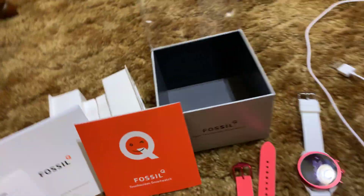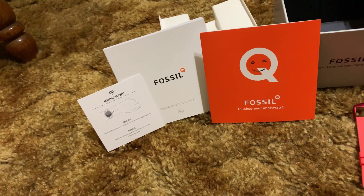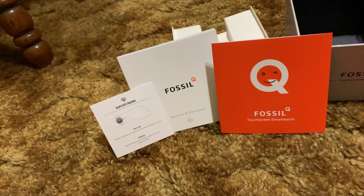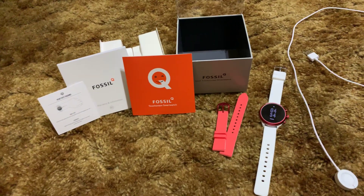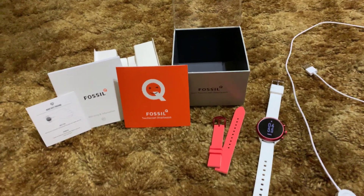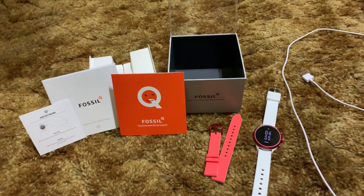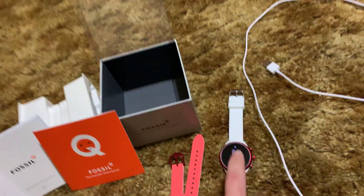The other contents: the box, your little manuals, and your little guide to the heart rate tracking. It does have GPS and it runs very good. I've been very impressed with it — the GPS works amazingly.